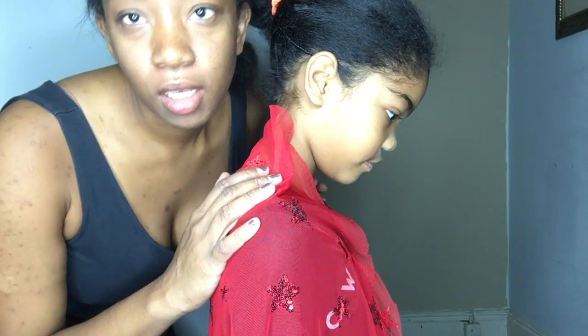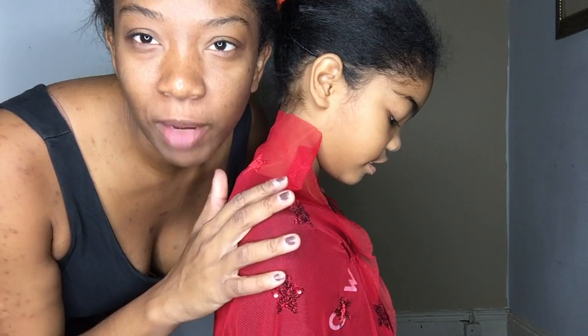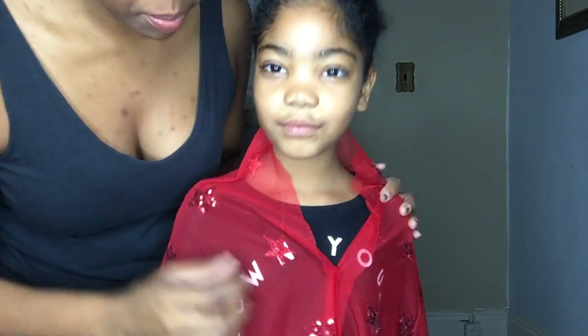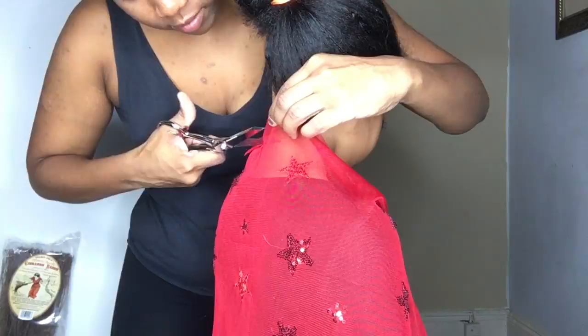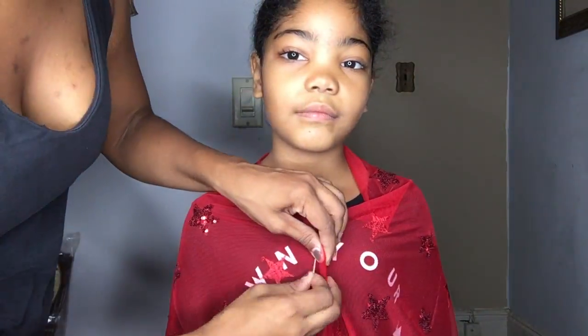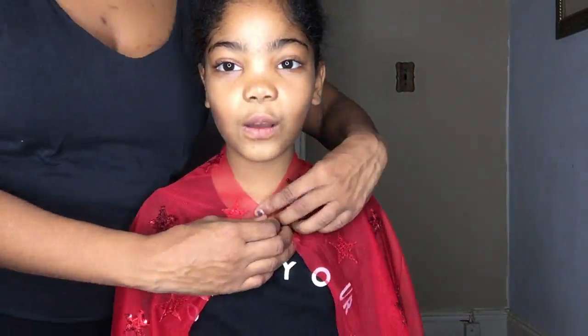Alright, so right now I am taking one yard of sheer red fabric. And I'm just - I notched it already here at the center. Notch your center. And I just put it on her and then clipped the front. And then we are just going to trim it around her neckline. So what we are doing is trimming the neckline from the center back. It doesn't matter if the center part is hanging or not, because once you open it, it will fall the way it needs to. And so what we are doing here is we are folding the fabric in half so that the one side that we trimmed, we can get the other side the exact same as the other side that we trimmed.